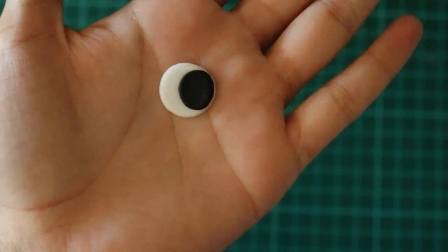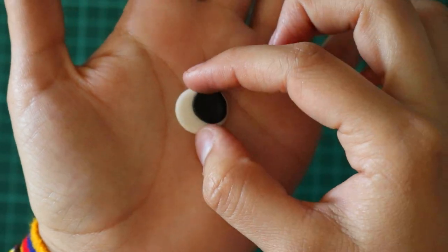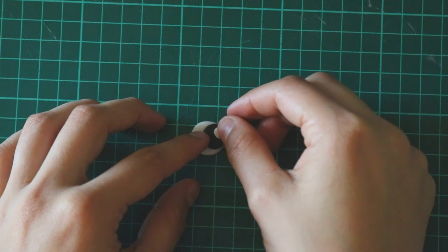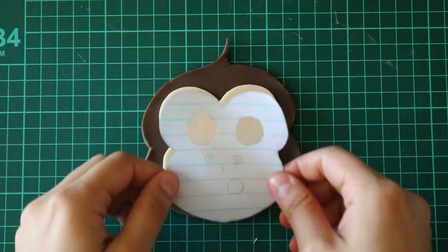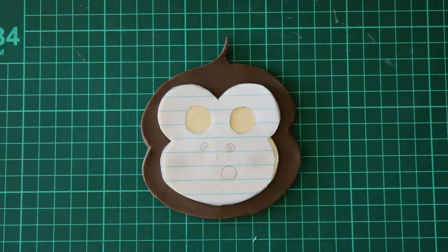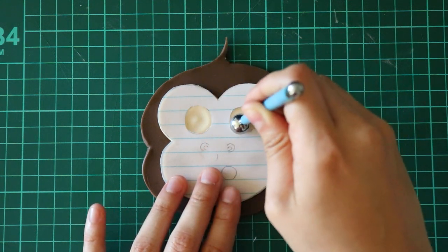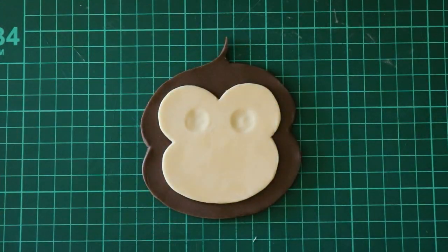Now for the eyeballs, it's pretty self-explanatory, but I'll explain it just in case. To make these circles, I didn't have fondant cutter circles, so I just used my piping tip circles to cut out these sizes. I used white, then black, and then white again on top of the black for a little catch light. I took my paper template, cut out where the eyeballs were, then placed the paper template onto the face of the monkey and used it as a guide to mark where my eyeballs should go with my balling tool.